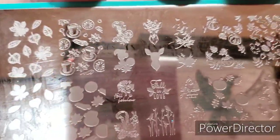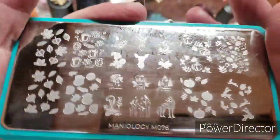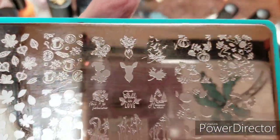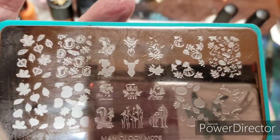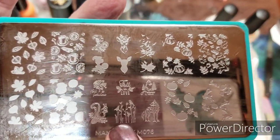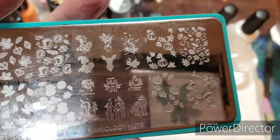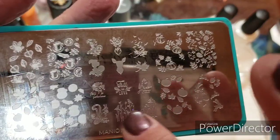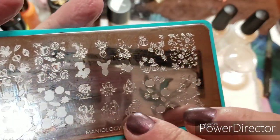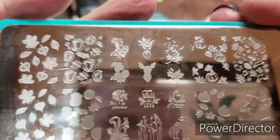Let's go through the plates. This is M076. These images are cool. This fox and these birds — I'm going to put them on my accent nail, on my ring finger. I'm going to split the birds, put them kind of in the background, and then stamp that gorgeous thing. Oh, I love it. I can't even tell you how much I love it.